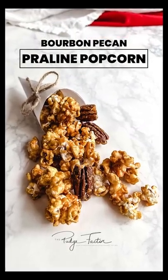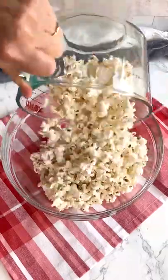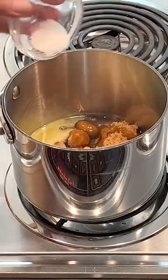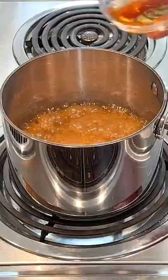Let's make Bourbon Pecan Praline Popcorn. Start by adding the popcorn and pecans to a large bowl. Then make the caramel — it only takes 5 minutes once the caramel starts boiling.